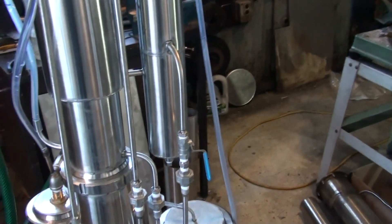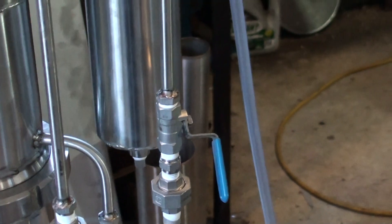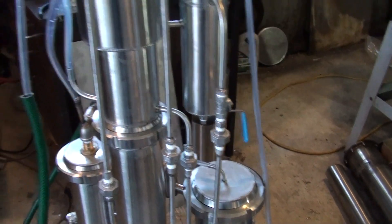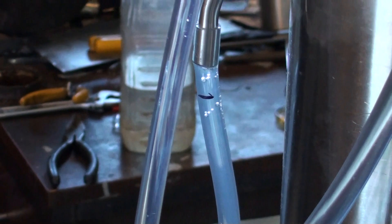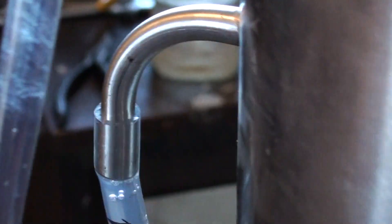And this particular one controls the flow and amount of the wash coming into the still. Here, supposed to be the level — I didn't adjust it properly yet. Sounds like it's a little bit overflowing, but nothing terrible. Still hot, not a problem.